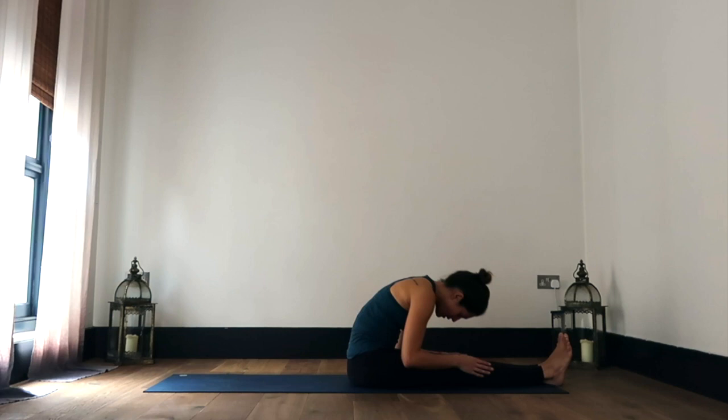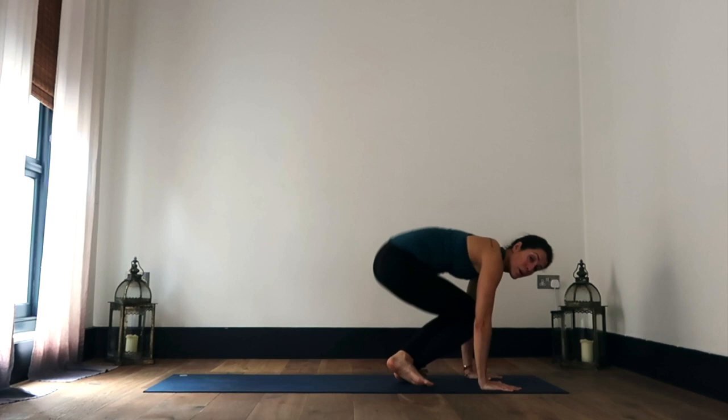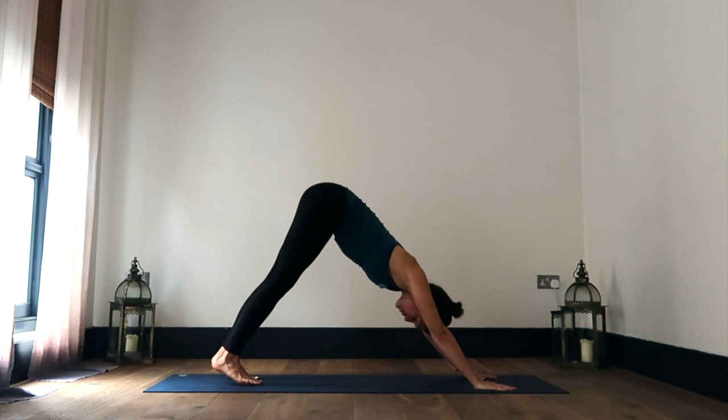Working with your breath once again, finding lift and length with every inhale, releasing a little deeper with every exhale. And then slowly rolling yourself back up, crossing at the ankles, planting the hands, working through a vinyasa, coming straight back into downward facing dog so that we can come onto the left side.